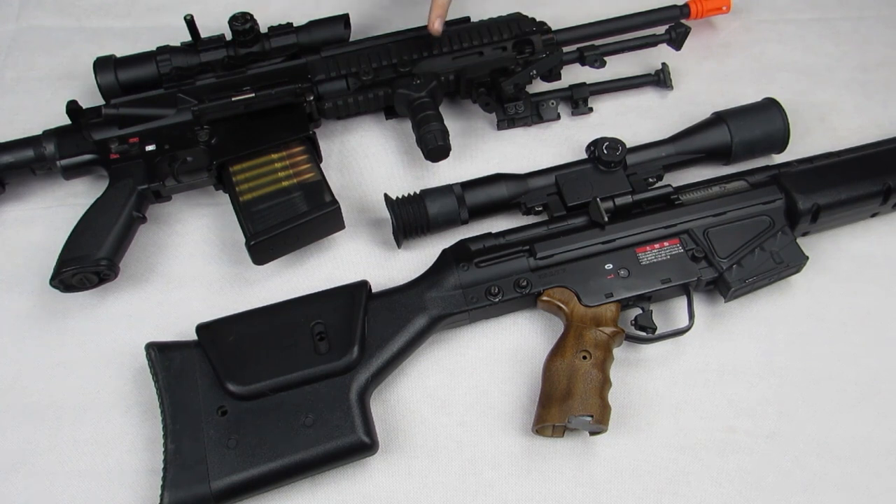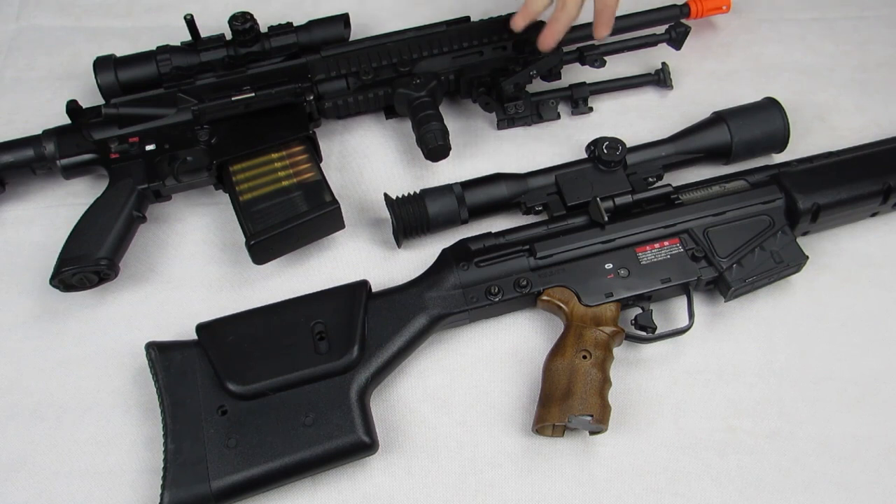Being able to hit your target the first time is extremely important. Contributing to that is accurate, consistent flight paths, resistance to gravity, hop-up, R-hop — but we're going to cover all of that in later episodes. Now that we've covered accuracy, range is going to be the next best thing. As long as there are two people on the battlefield, there's always going to be someone that outranges someone else, and you want to be the guy with the longer range.